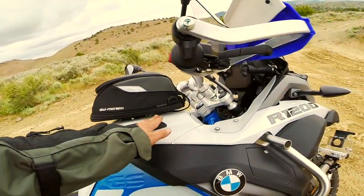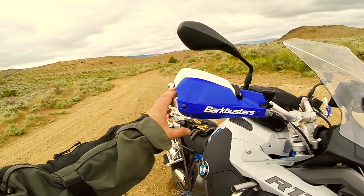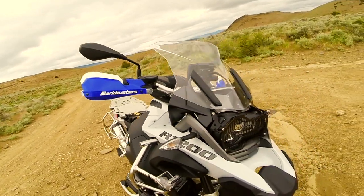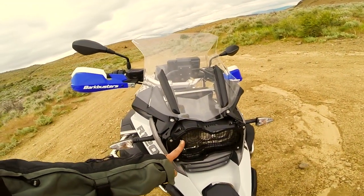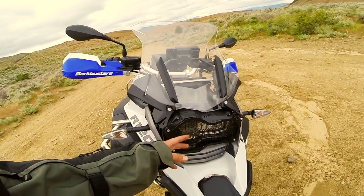The Motec quick-release tank bag, a little small one, bark busters, hand guards. I think this is an Alt-Rider headlight protector.